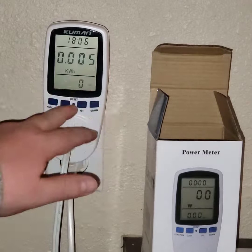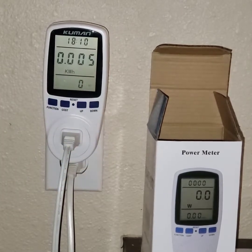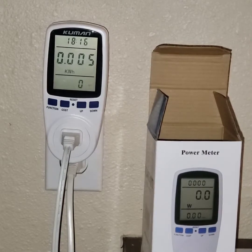Now it's showing kilowatt hours — 5.2 hours. If I had the price entered I'd know the cost, but that depends on your local company. Anyway, it's really cool, I actually like it.